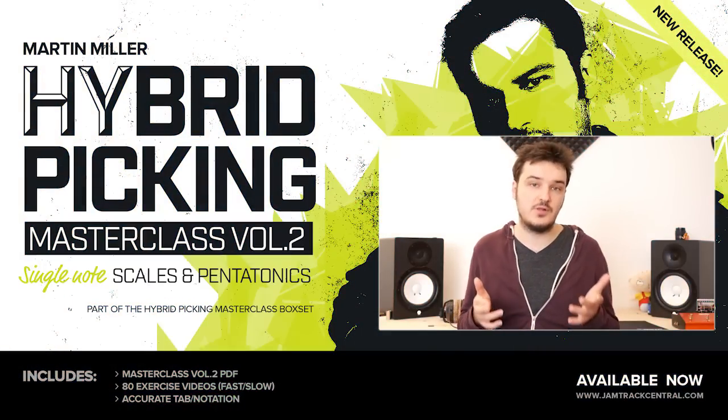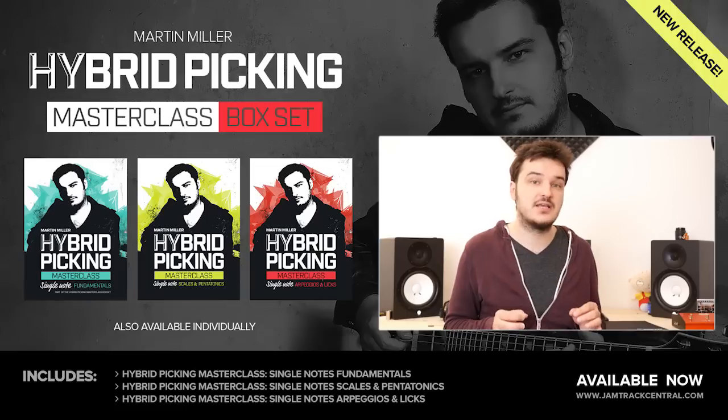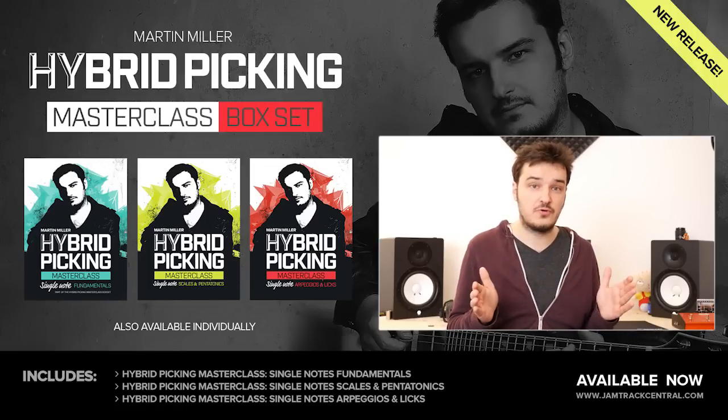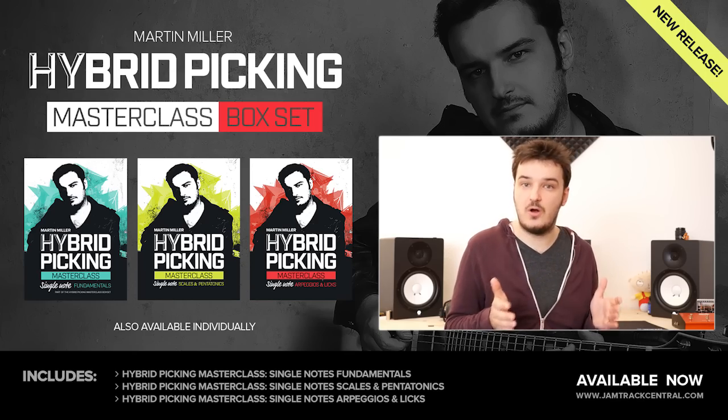Each volume is available on its own, but I strongly advise you to check out the box set that contains all three volumes, as this is a full course leading you from A to Z and I suggest you work your way all the way through it.